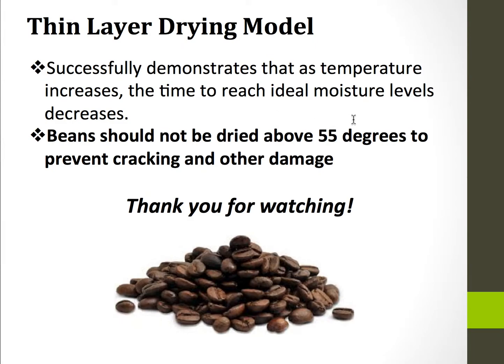This model successfully demonstrates that as temperature increases, the time to reach ideal moisture levels decreases. It's worth noting, though, that the beans shouldn't really be dried above 55 degrees Celsius to prevent cracking and other damage. Thank you very much for watching.